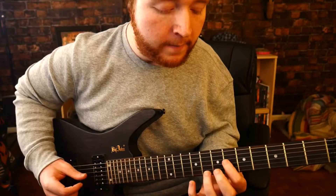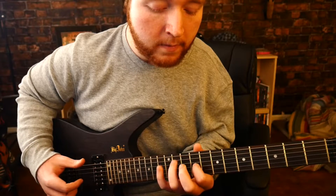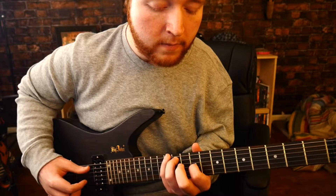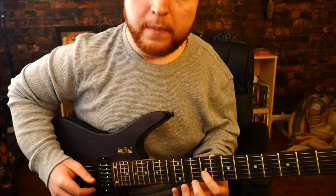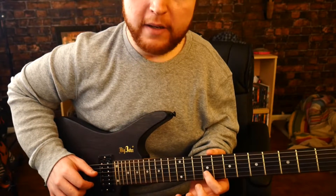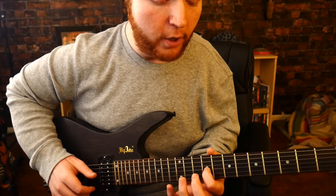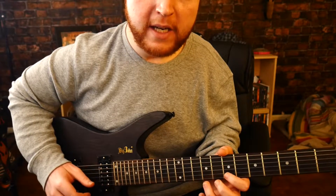So what you've got so far is the first half. The next half is going to be: you pick open E, and then you hammer on the G ninth, and then open E again, and then you hammer on the seventh and ninth of B.